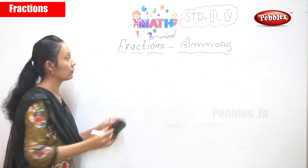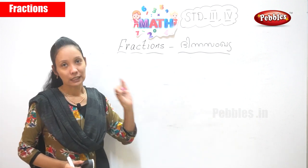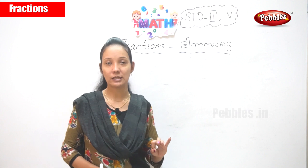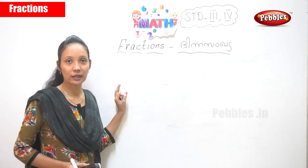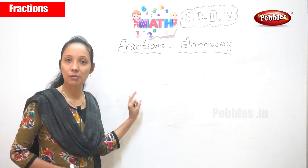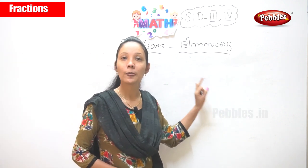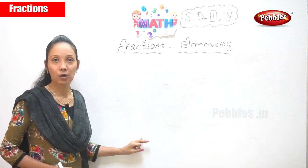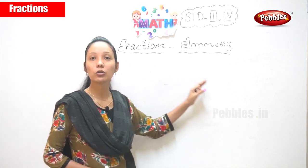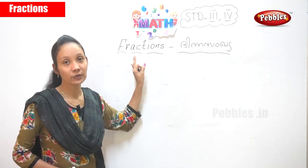So in fractions, what did you learn, children? Proper fraction and improper fraction. You have just seen how you should do a proper fraction and you also learned how to solve an improper fraction. You have learned some small activities — how to draw a proper fraction, and if a fraction is drawn, how do you find out the fraction. These are the particular things you have to learn about fractions.